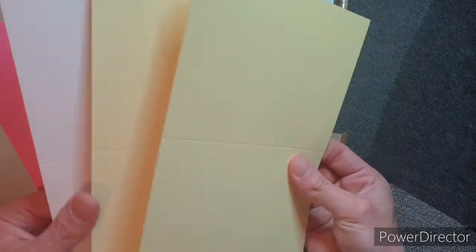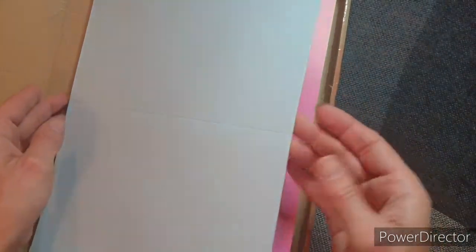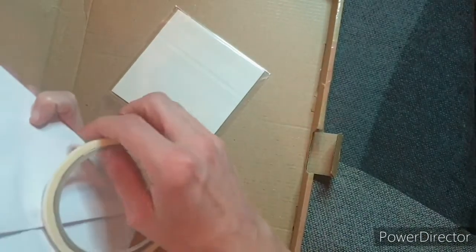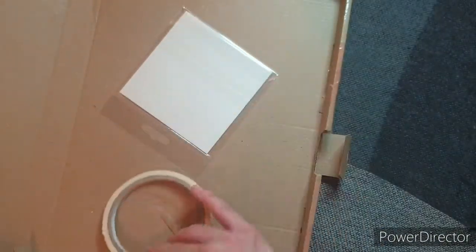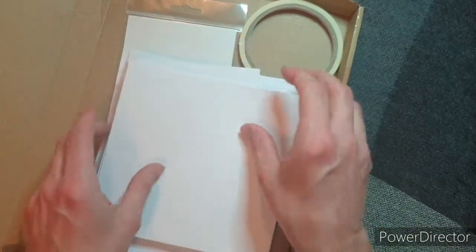Then we have some card blanks. We have pale yellow, white, and pink — those are quite small ones. Then we have some slightly bigger ones: pale blue, creamy kind of white colour, yellow and pink. Then we have the six by six size, same colours. Isn't this awesome? Envelopes to go with those. Then we have double-sided tape and some foam squares. How amazing is that? That is a really awesome kit.